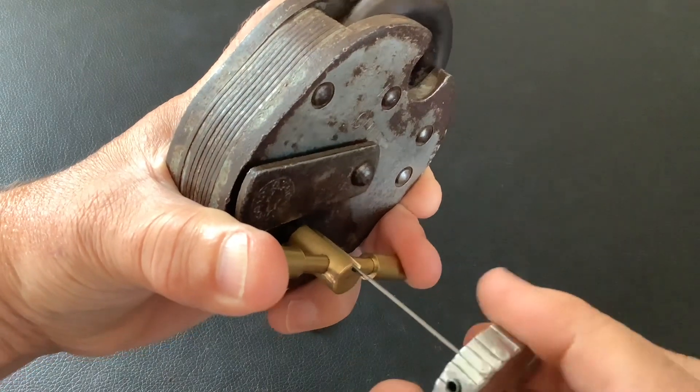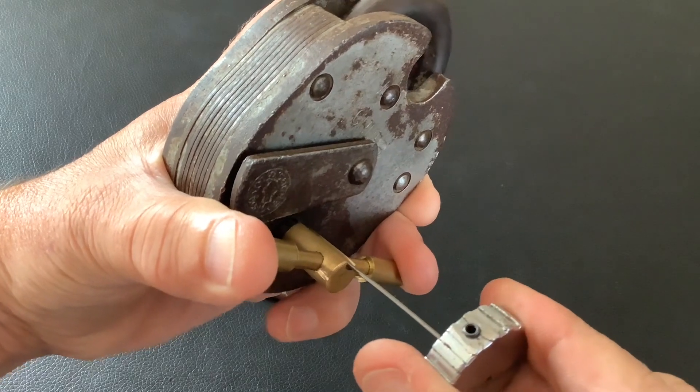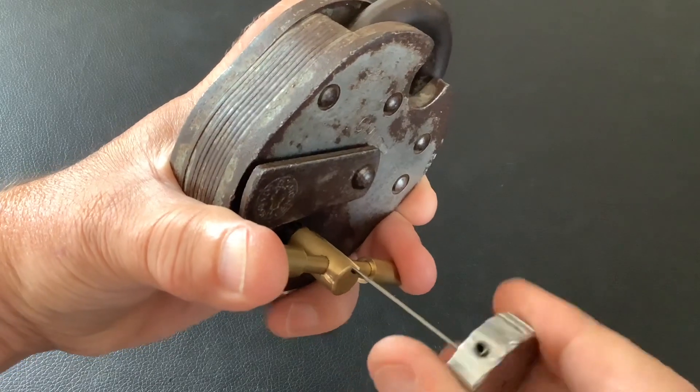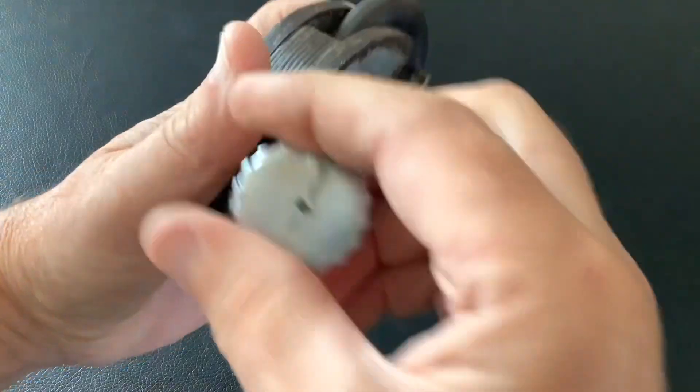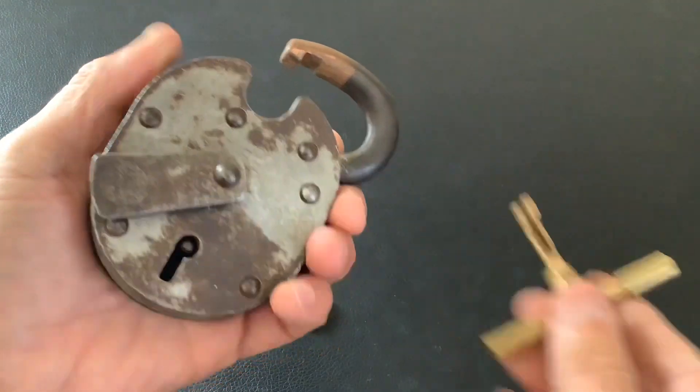I'll have to buy some more to pick, because all the ones I've got I've already picked. We'll get it open. I do prefer these older ones with the round rivet, to be honest.